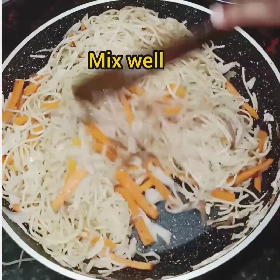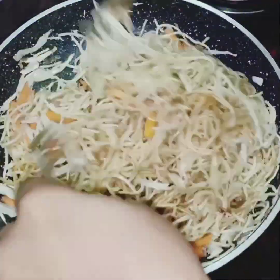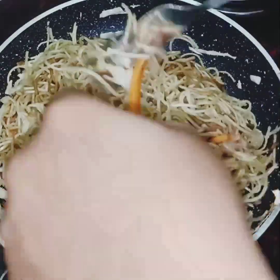We will mix it with a nice mix. We will mix it with a fork. Now we will mix it on two sides.